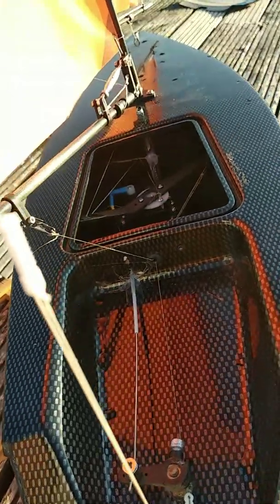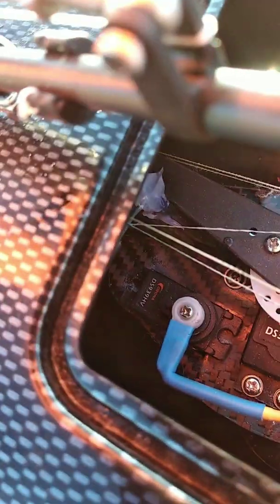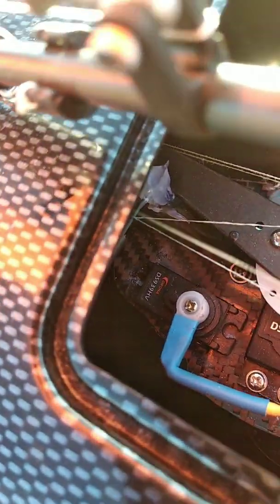Jib and mainsail move simultaneously — it's a pretty easy and clever way. The rudder servo is mounted down there. It's pretty tight but it works well.